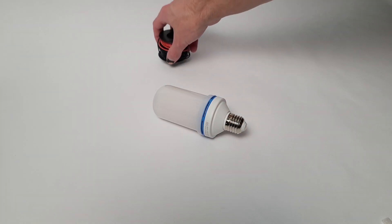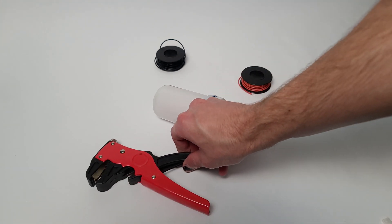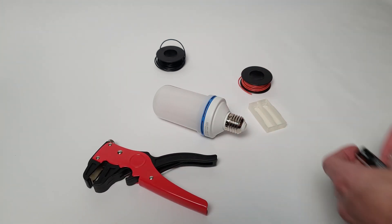We're going to start with the bulb, wire — preferably two colors — a wire stripper, a battery holder, and two AA batteries.